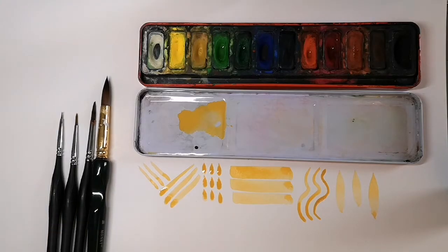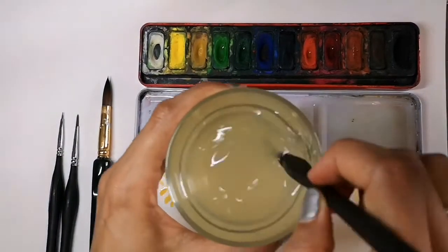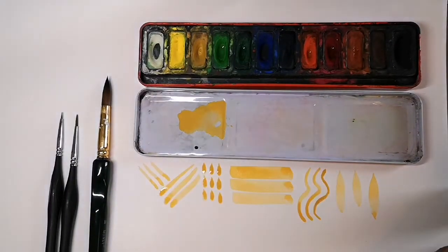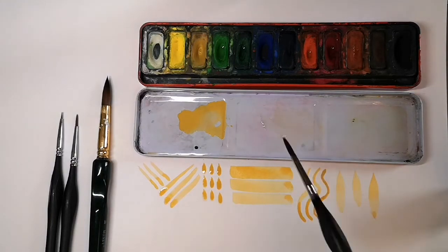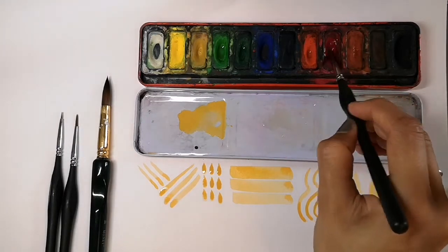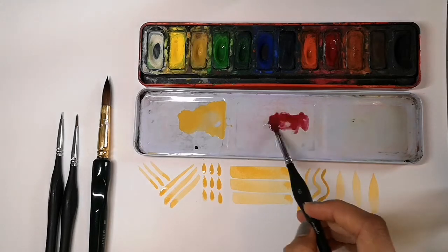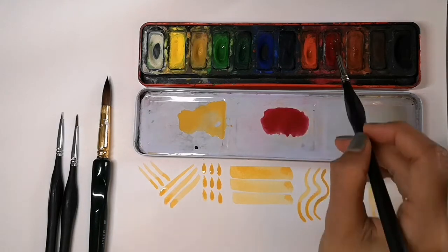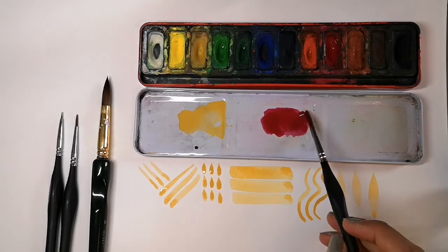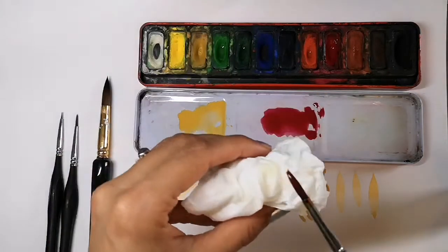We're now going to use the next size brush down. I'm going to add some water in the palette, and this will be for my bank of colour — this time red. Now I'm going to gently brush the brush into the red, twisting it as I go to pick up paint, then dabbing it in the palette to create my bank of colour. I'm trying to twist it to get a point. If twisting in the paint on the palette doesn't get your point, use a tissue.